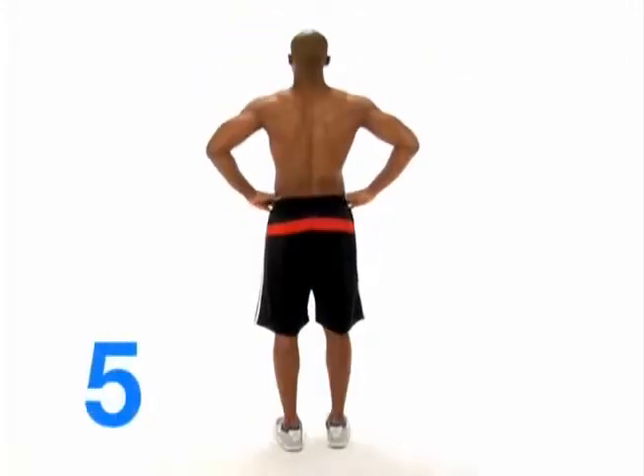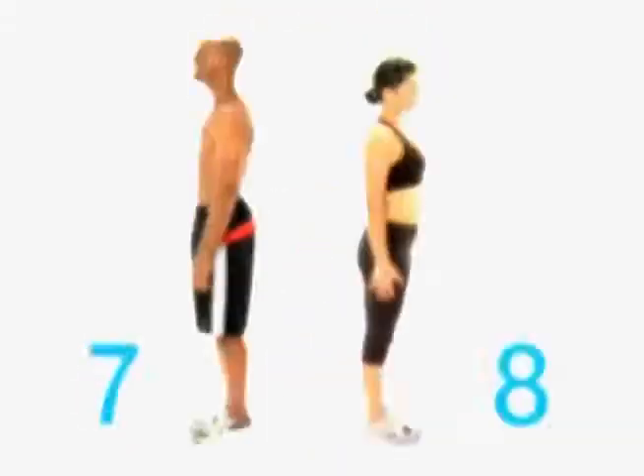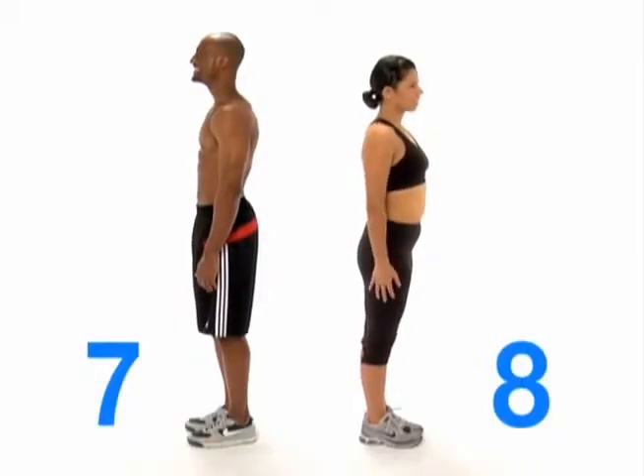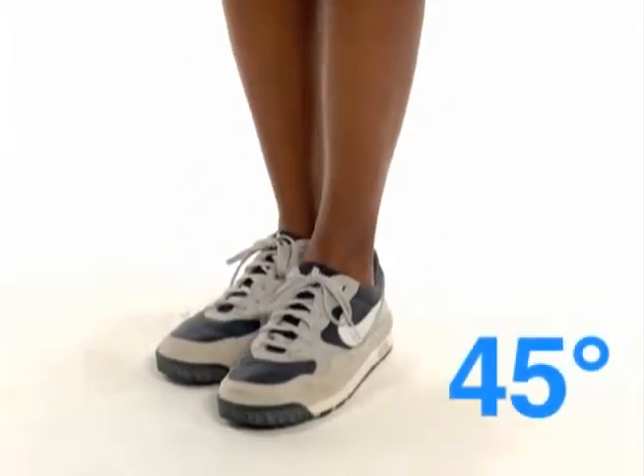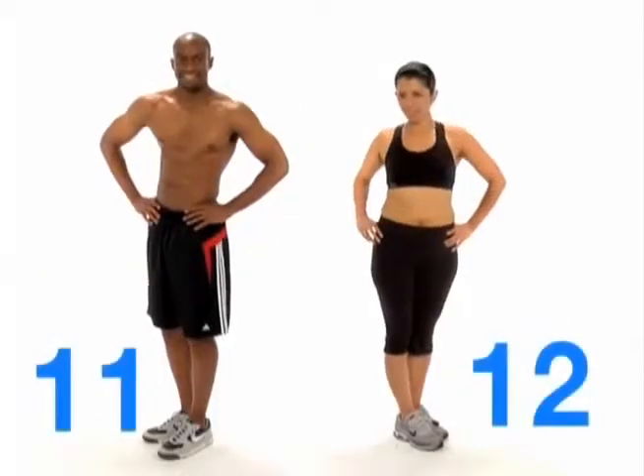Then turn around and do the same three poses with your back to the camera. For each side, take a photo with your hands down, another with your hands on your hips, and then finally swivel your feet 45 degrees and twist your shoulders towards the camera — that will showcase your abdominal definition. And that's 12.